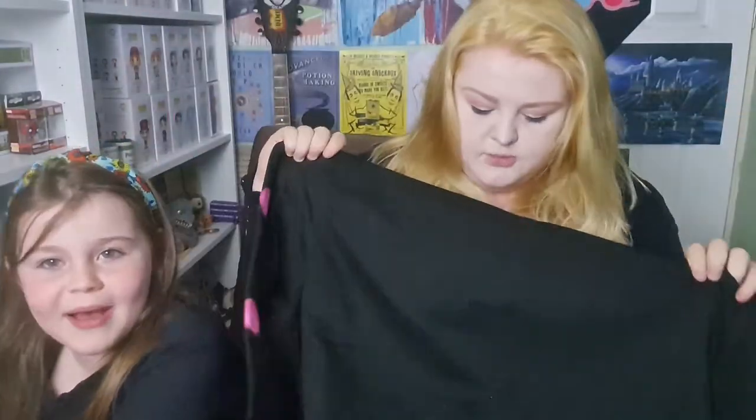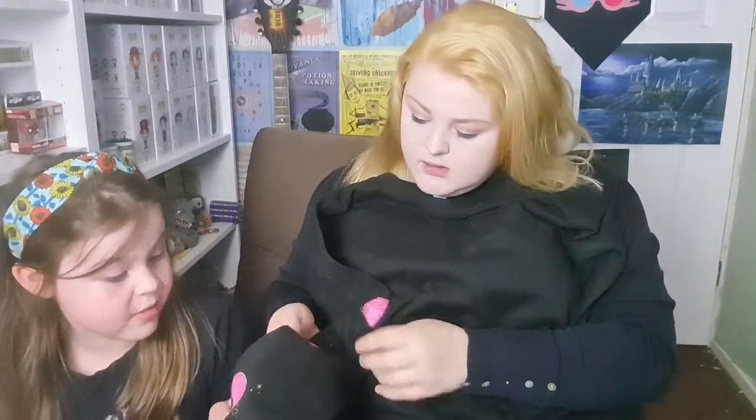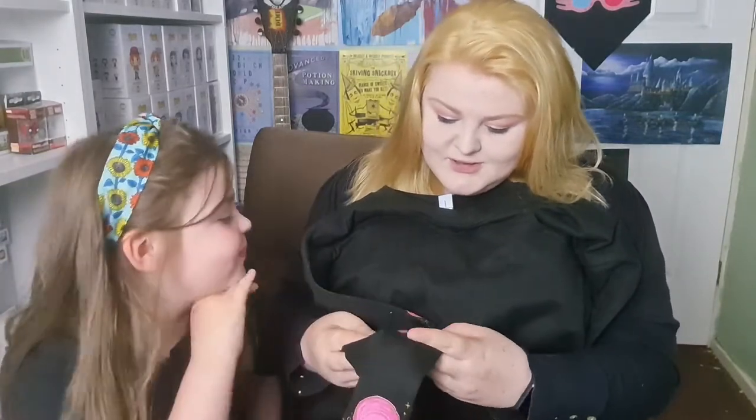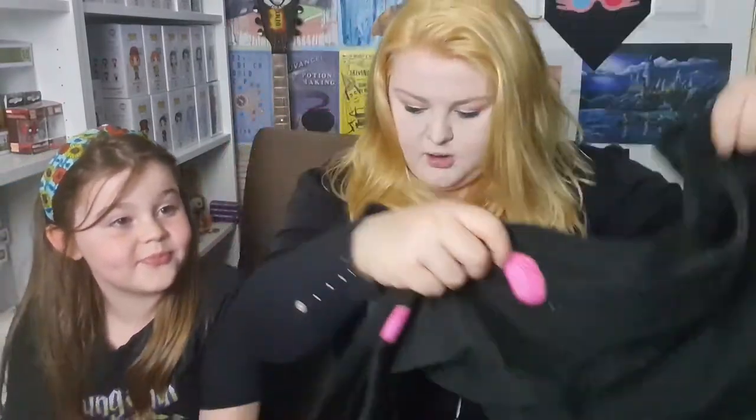I'm going to take out this soft thing — is it a t-shirt or a hoodie? Yes, it's a hoodie! It's got Pygmy Puffs all the way down the sleeve. It's pretty clean — I like clean. It says 'Anything's possible if you've got enough nerve.'